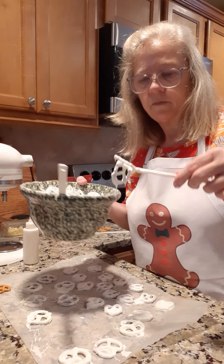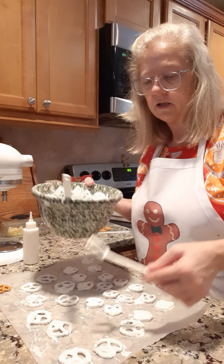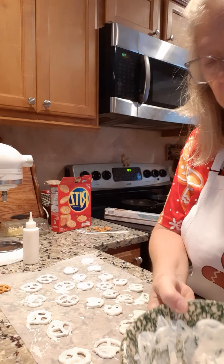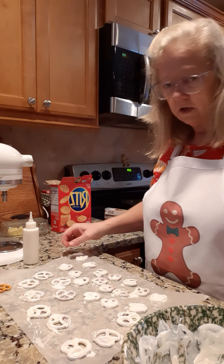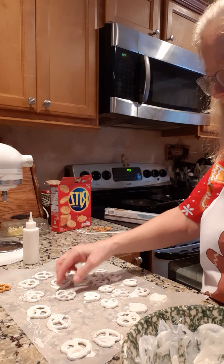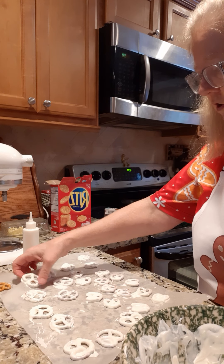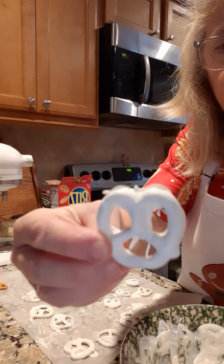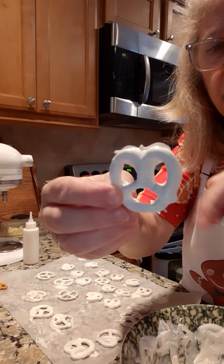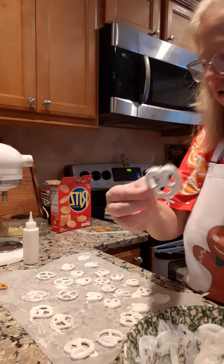These are the white ones — I already made some with the milk chocolate too, you can see. This one's already dried up. There you go — you can punch that extra out if you want to make it look pretty.